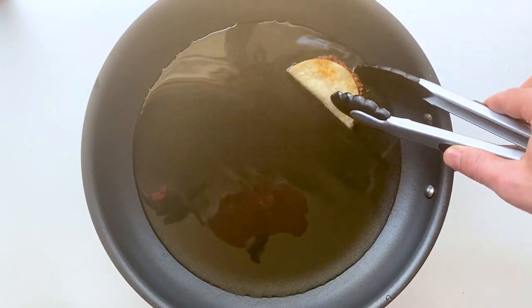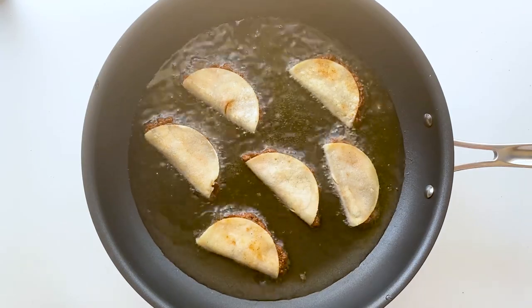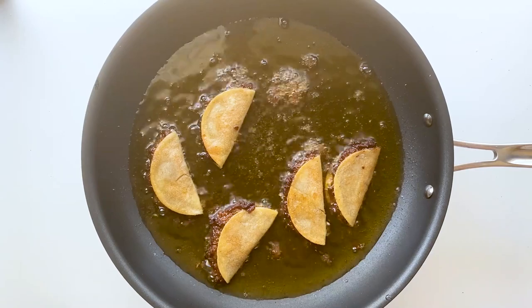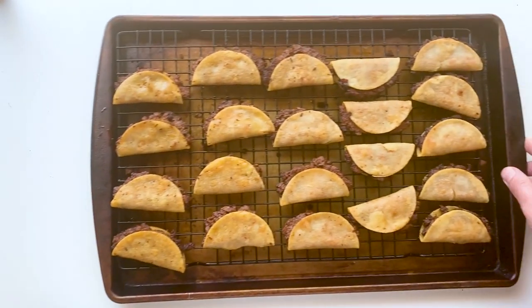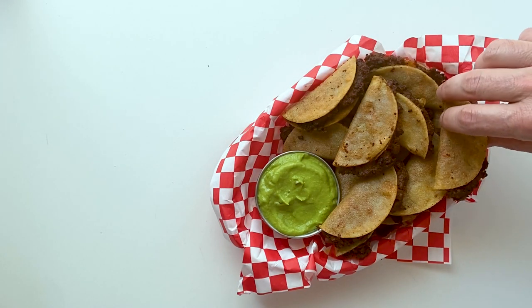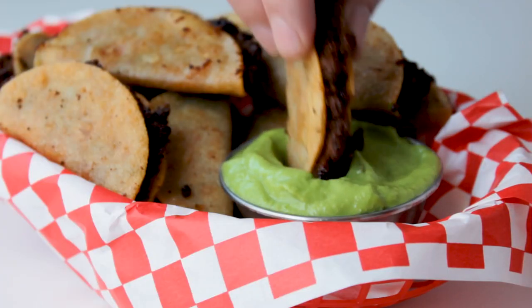After they've been in the freezer for about 20 minutes, we're gonna heat up some oil and fry them. Just keep an eye on them, flip them once they get golden brown, then go ahead and remove them from the pan and let them rest on a rack.